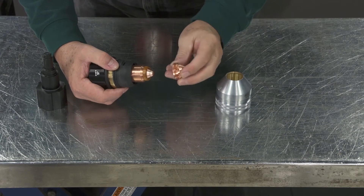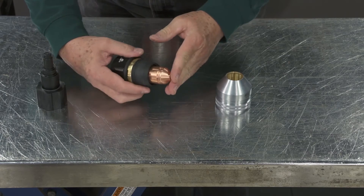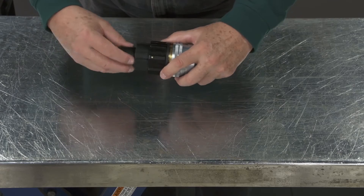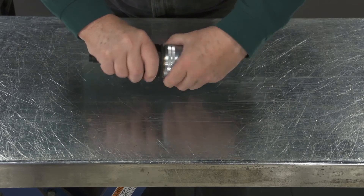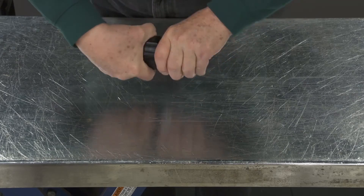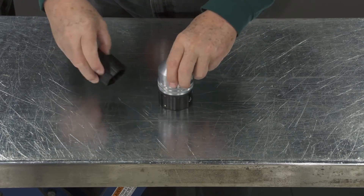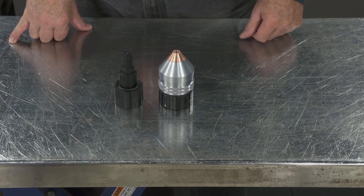You are going to take the end cap and install that on the shield cup. You put the shield cup onto the cartridge, insert the tool, screw it on, and then you have the full cartridge assembly.